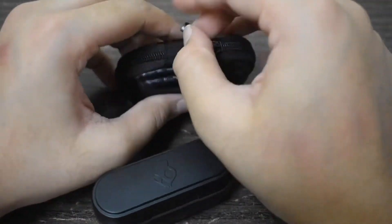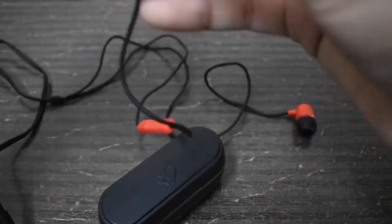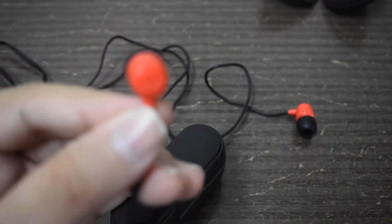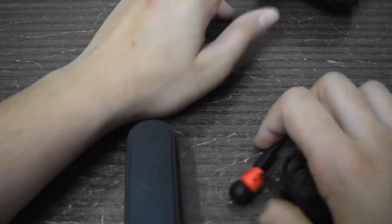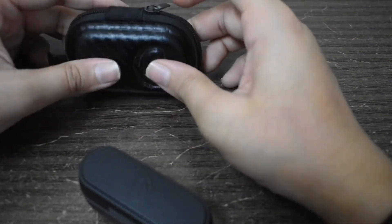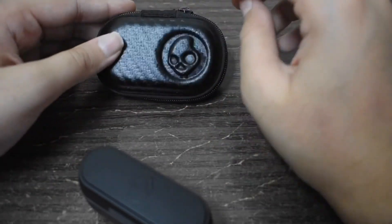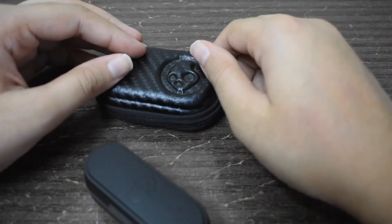I previously had Skullcandy wired earphones that I used for gaming, online classes, and music — they lasted me literally two years and were amazing. I finally had to replace them only after I sat on one and broke an earpiece, though even then one side still worked. That's when I switched to these wireless ones, and I just love them.